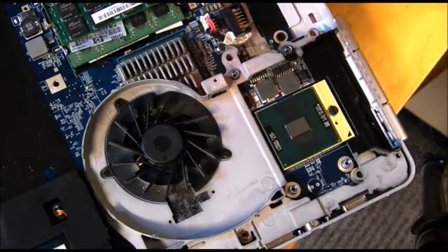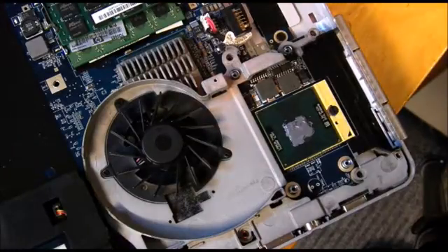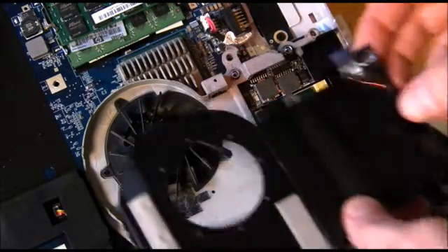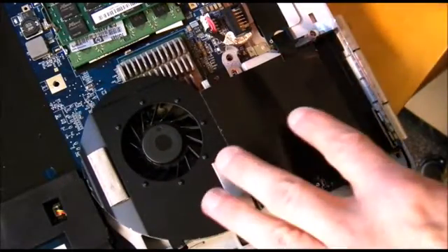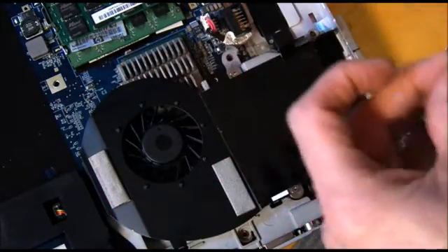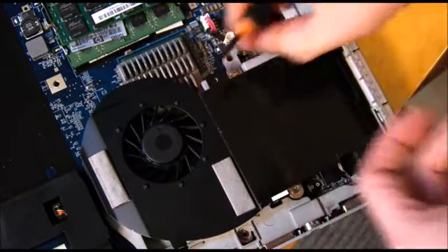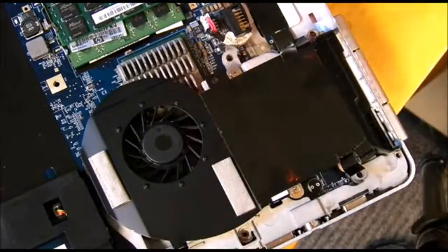Now we'll put some heat sink paste on the heat sink and pop it back in. Four of these silver colored screws to go in, and this tiny black screw has to go back in too. That's all back in, so now we'll start reassembling it.